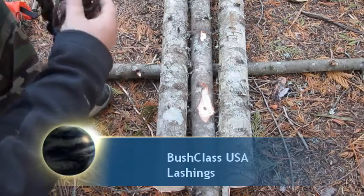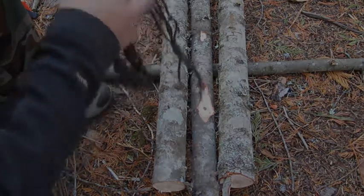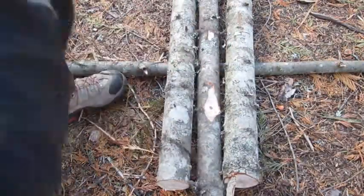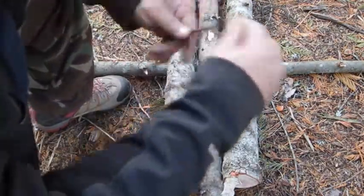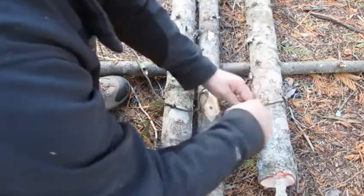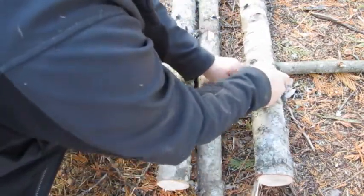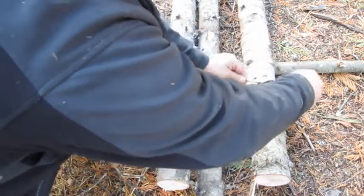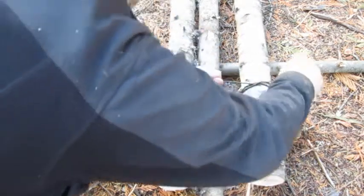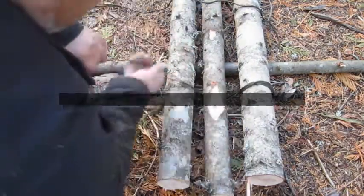This is going to be my tripod lashing and I'm going to demonstrate two of those for you guys. I'm going to take one of my lines and start with a clove hitch, and we'll just start wrapping.